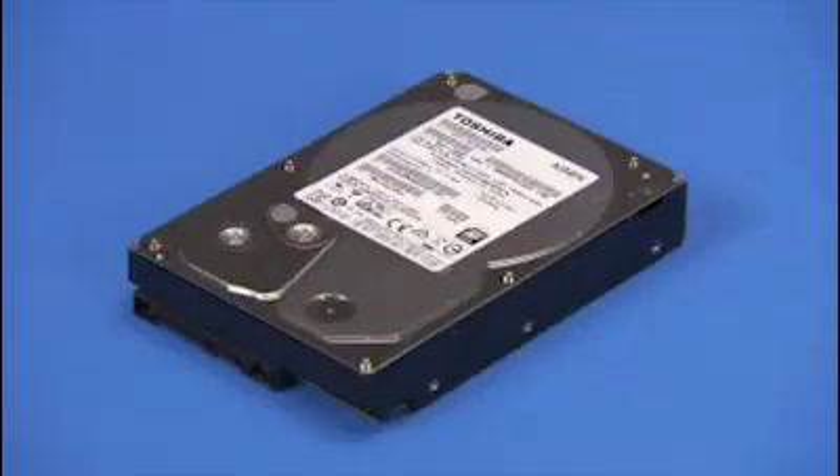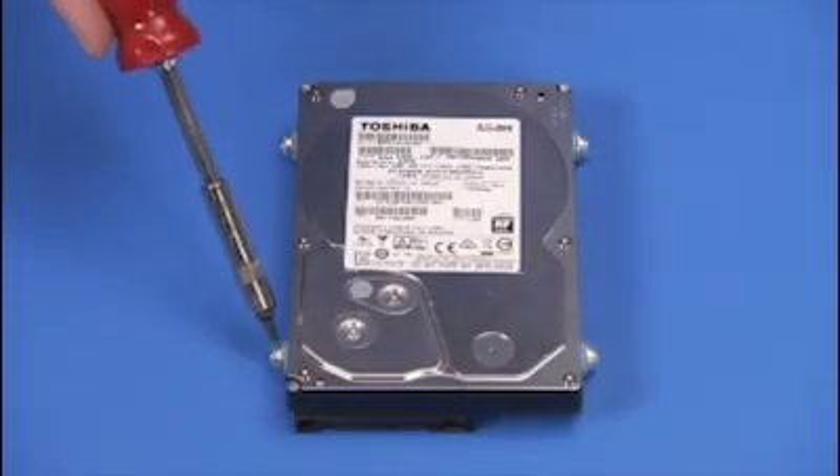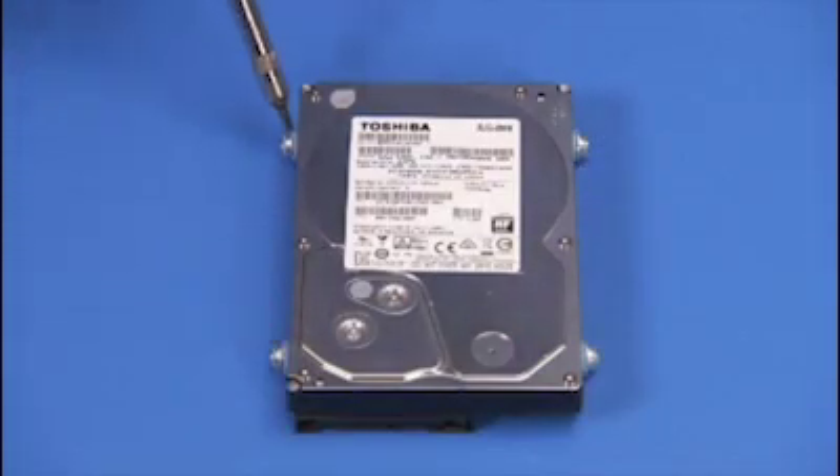To install a new 3.5-inch hard drive, attach the four reserved shock-mounted Torx 15 guide screws to the sides of the hard drive.